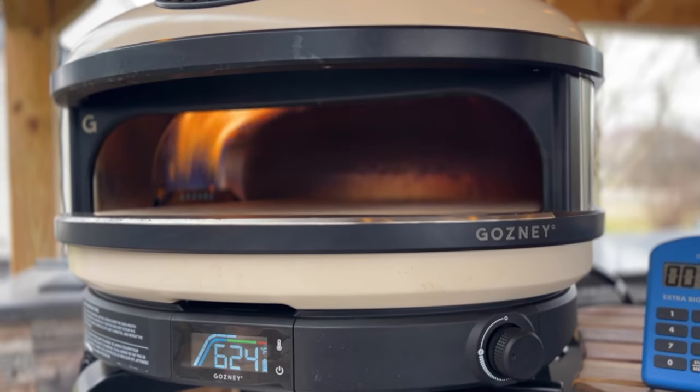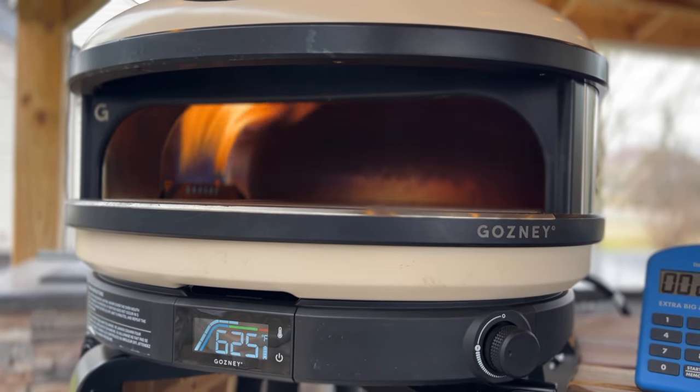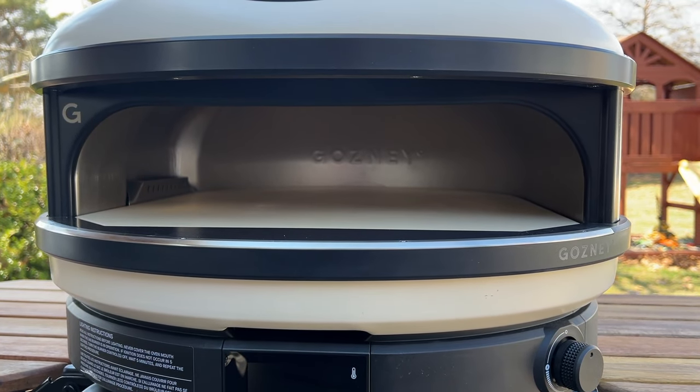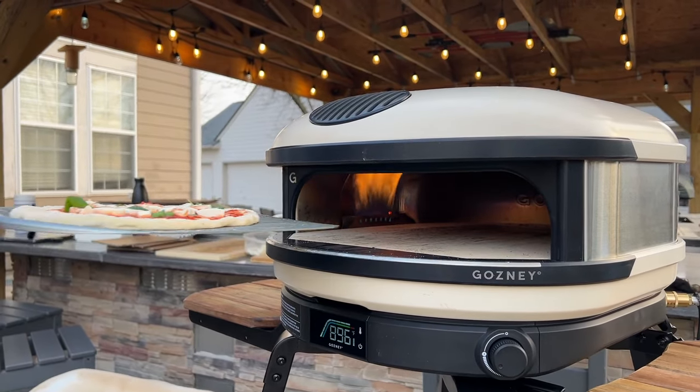The flame is mesmerizing to watch, and the propane flame brings incredible consistency to each cook. The Arc has a double layer of insulation as well as a 20-millimeter thick pizza stone, and these both help the oven stay hotter longer.